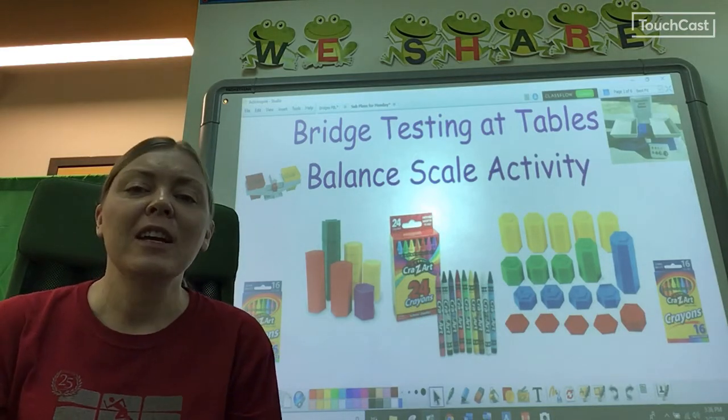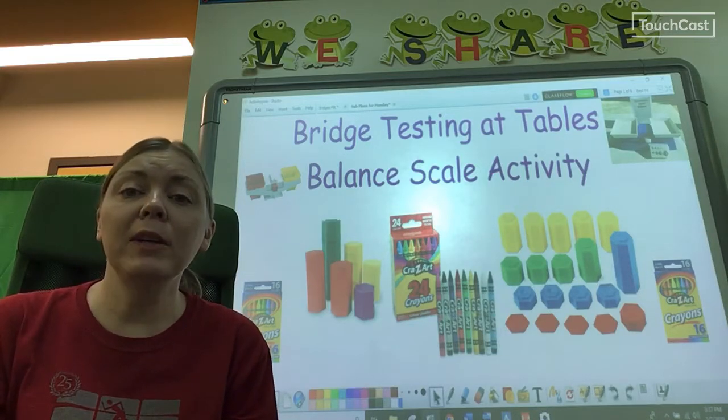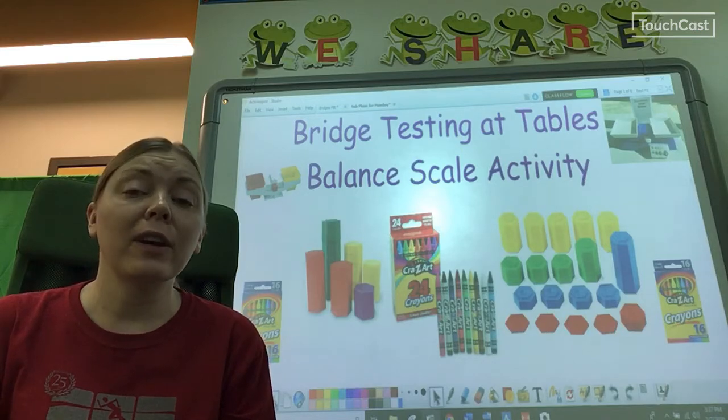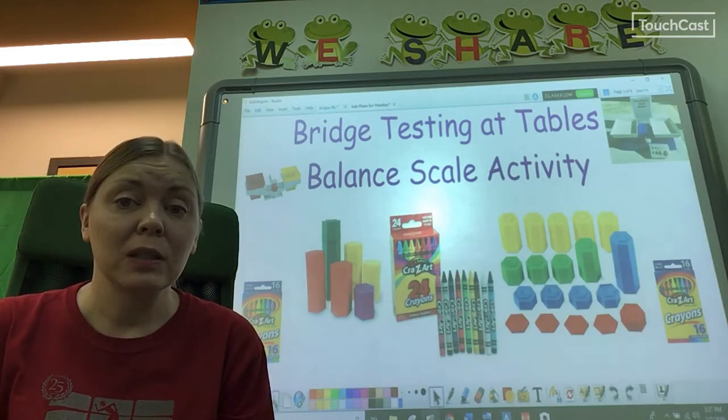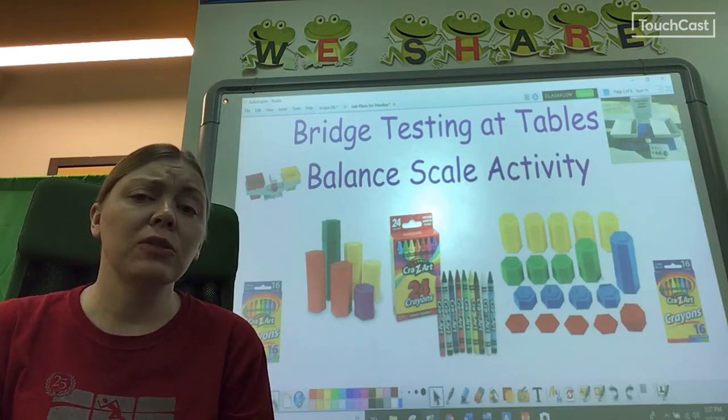Here's the task for today. You're going to use the balance scales and some math to figure out how many crayons it takes to equal the Billy Goat. You will have to figure it out with your team, so you'll be going to your team tables. I will tell you some things you need to know.